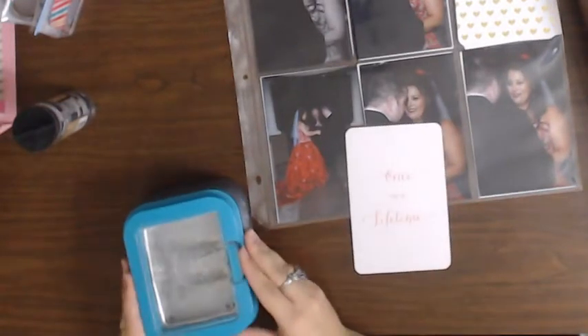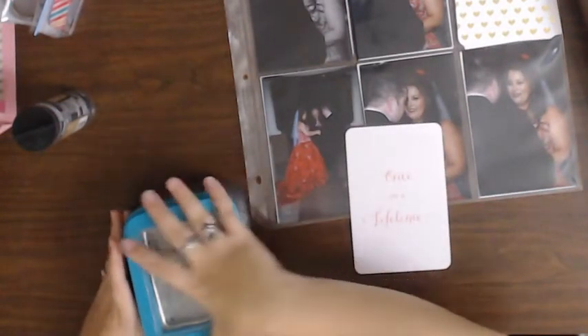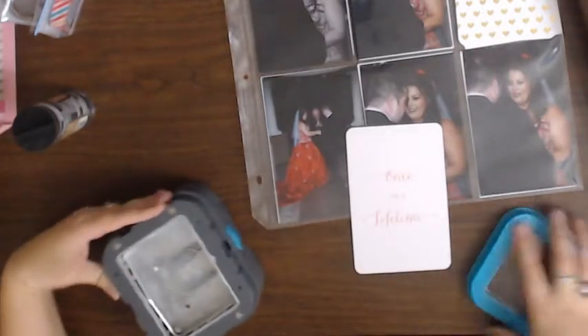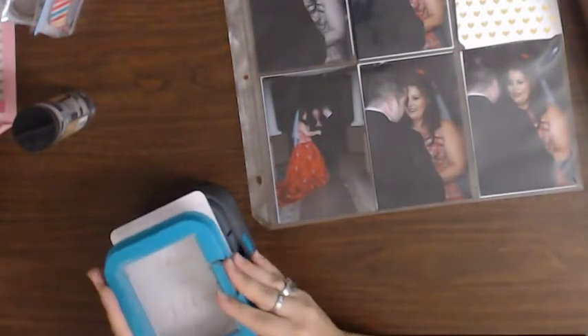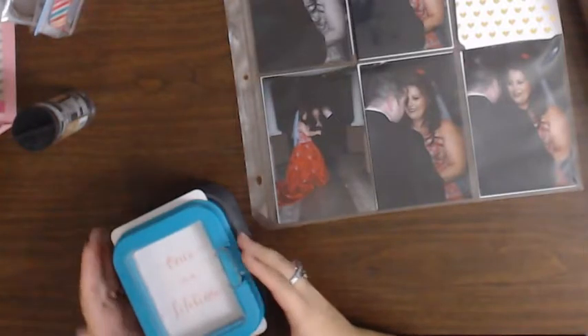I probably should have done this before I start — this thing always gets stuck. I'm going to put this in here, and hopefully it's going to cut off a little bit. That's all right. I've got to stand up and do it.